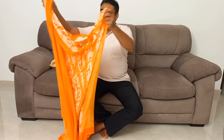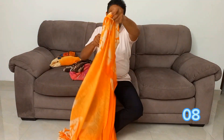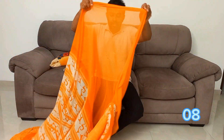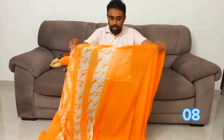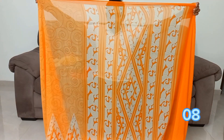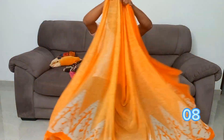You can subscribe to the channel and click the subscribe button. But the sari is also used in the jacket. The sari is used in the orange color. The sari is used in the sari. This is the sari.